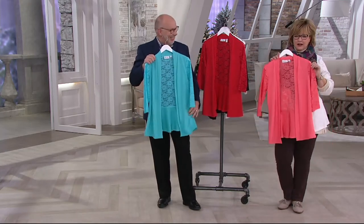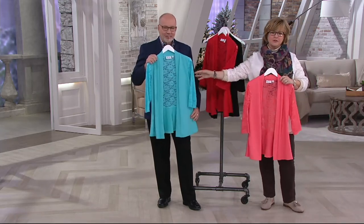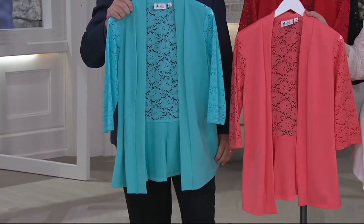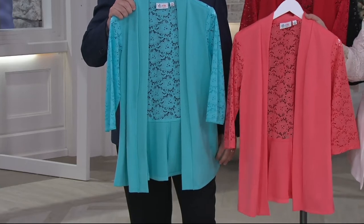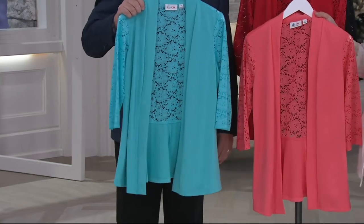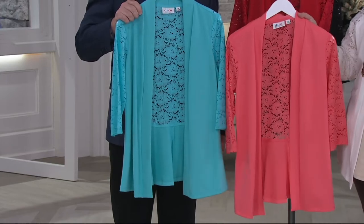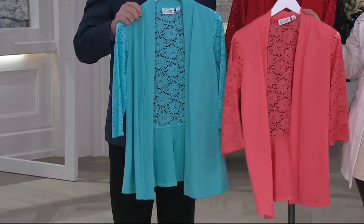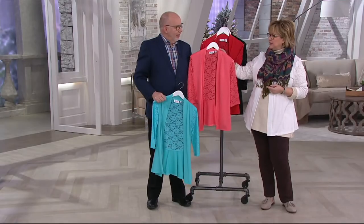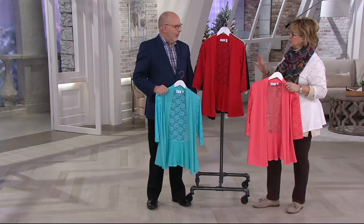Coral — love it. Look at this beautiful aqua. The white, the coral, the aqua — these are going to be your little summer jackets. So cute. If you're going on a cruise or somewhere in the next few weeks and need springy, summery things, grab one of those colors. I love coral with navy — and the same thing with the red. I love red with dark denim, like dark blue denim.